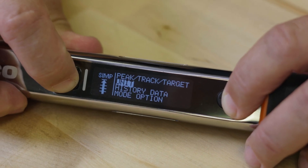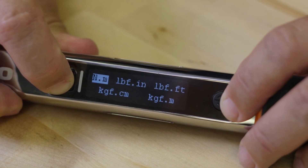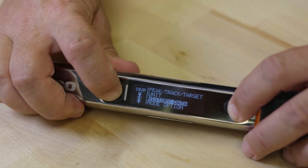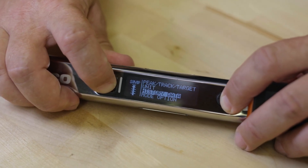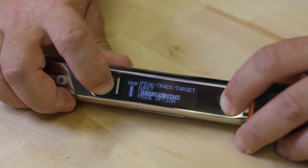Units allows you to select from industry standard torque units such as Newton meters, foot pounds, and inch pounds. History data: here you can look at the basic data for a completed cycle. Six thousand cycles can be stored.